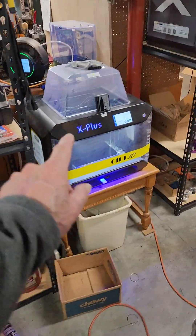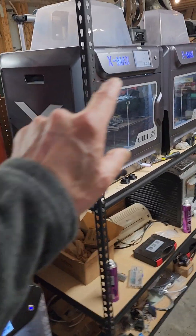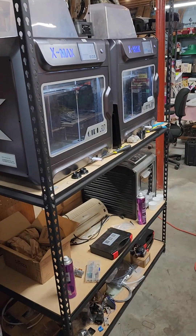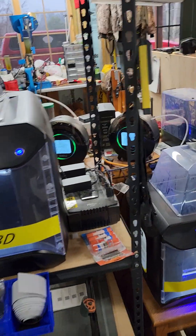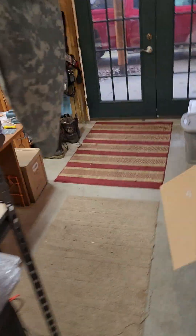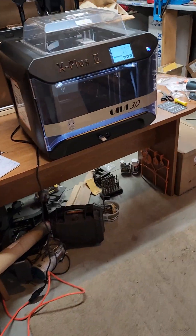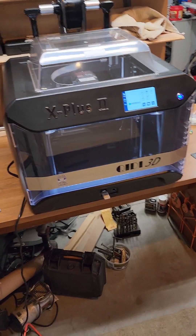This is the latest one — no, that's my first X Plus I bought. This one here I got about four months ago. These two X Maxes are going on four years old, as is this X Plus, and they've been really good.